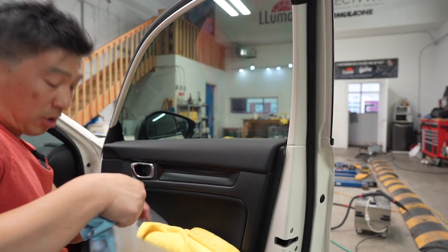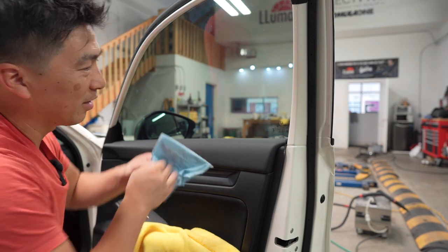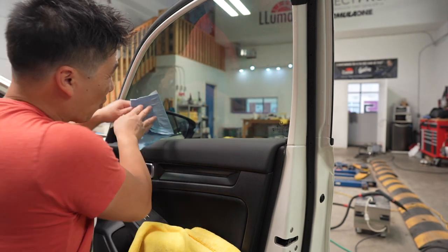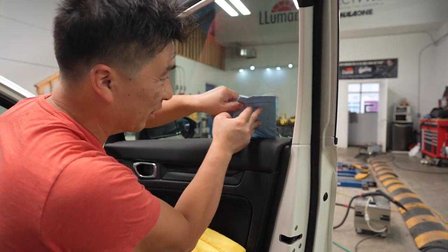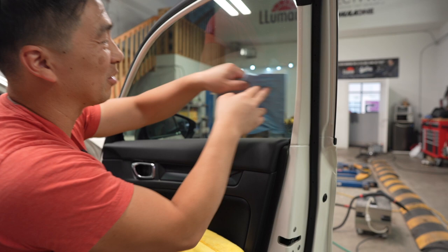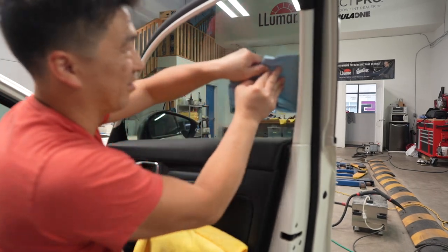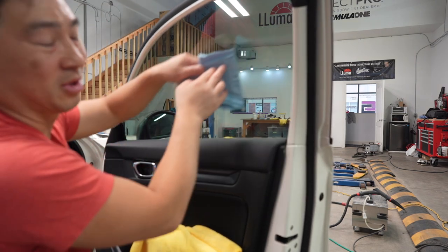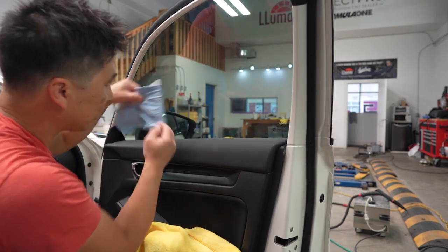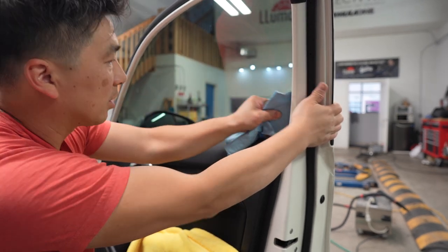For all of you guys that have been following me all these years, I do window tinting and paint protection for a living. I did some calculations — for me to walk away from my job and do YouTube full-time, I'd have to have at least a million, probably a couple million subscribers. It takes a lot for me to walk away from this job. I do enjoy it, I love it, and it allows me to do YouTube stuff like this. I've been doing it for many years and I still enjoy it to this day.